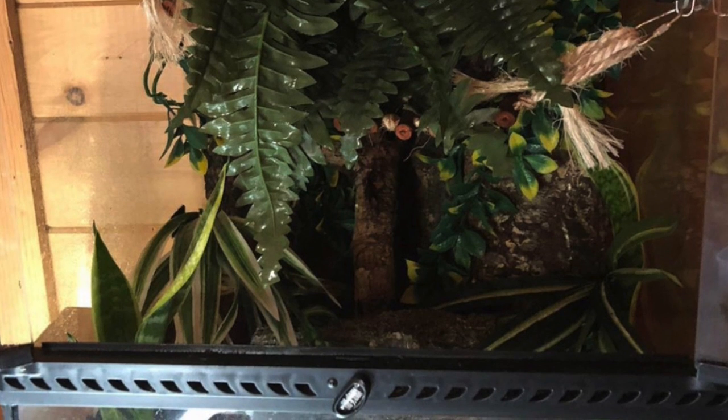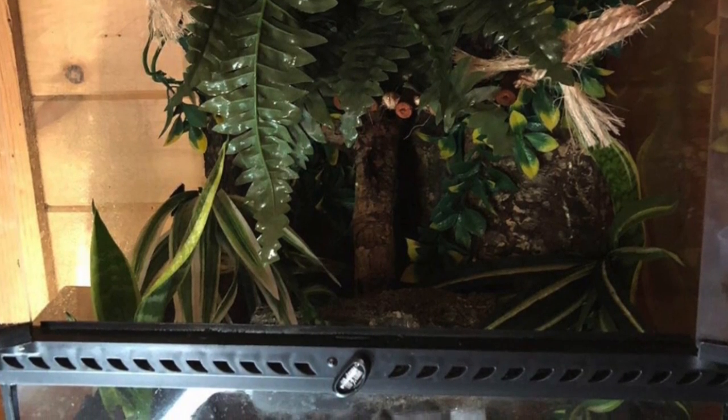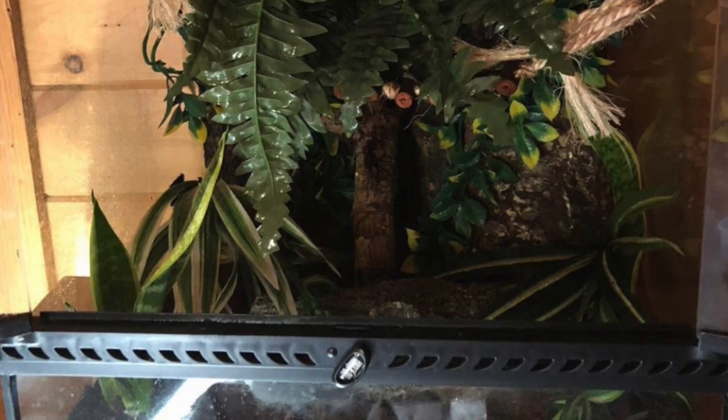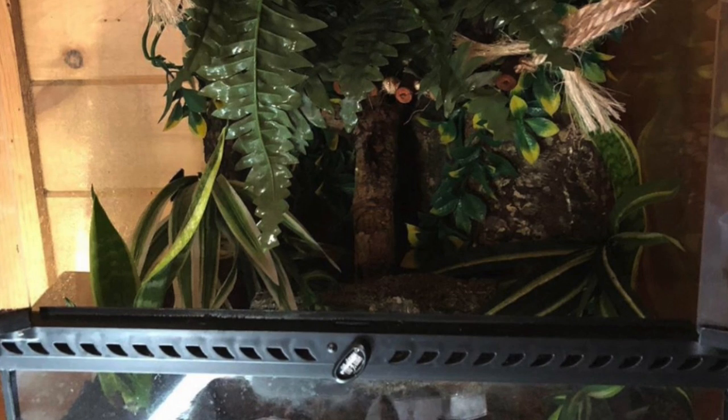I really like the plants at the very bottom. It's important to make sure your gecko feels secure, so not only having plants at the top and on the sides but also having some plants at the very bottom of your tank is great. This is another really great tank setup.